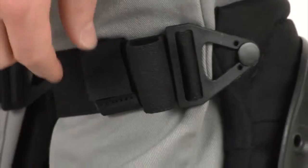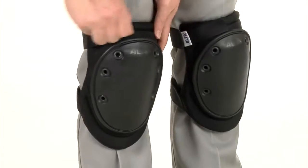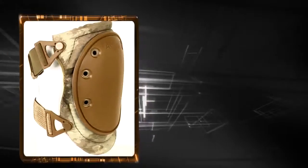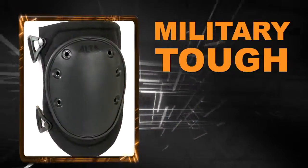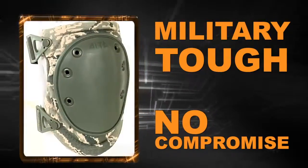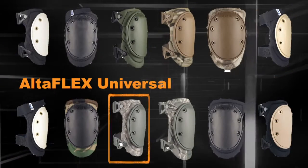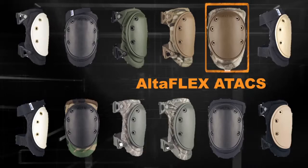Dual straps, strap keepers, and the choice of the AltaGrip hook and loop fastener give you the means to handle any job or situation. Built with the same military tough materials and no-compromise quality we put into every product, AltaFlex knee protectors are available in the colors and patterns you require.